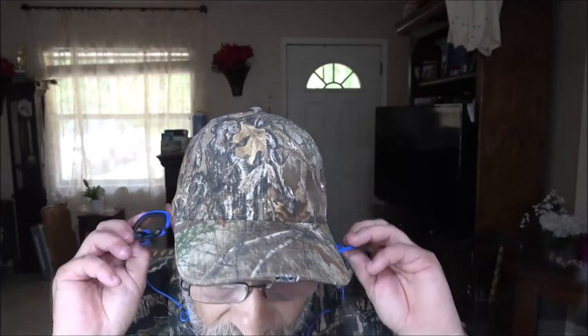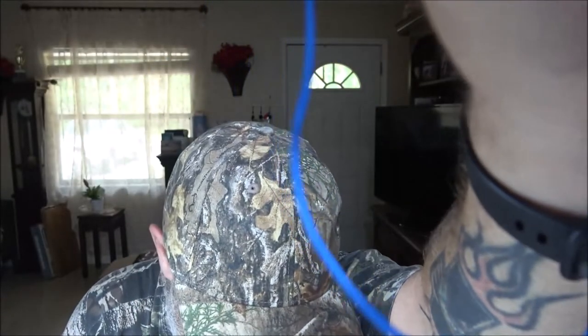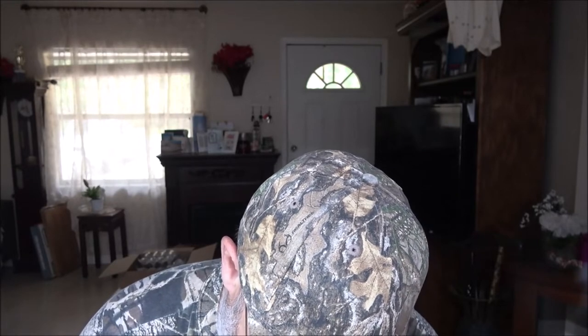Let me turn this down a little bit. Holy crap — these are phenomenal, guys. Wow. These things sound amazing. These things sound phenomenal. I can't get over that.